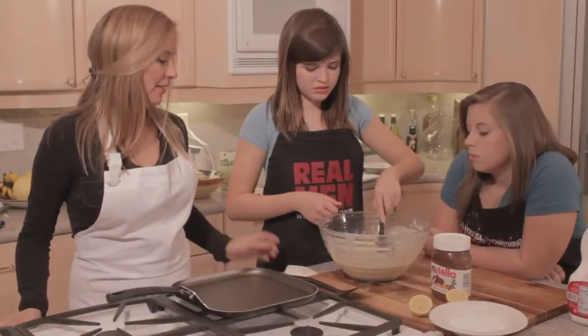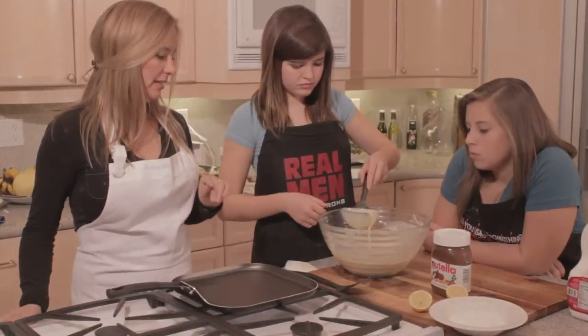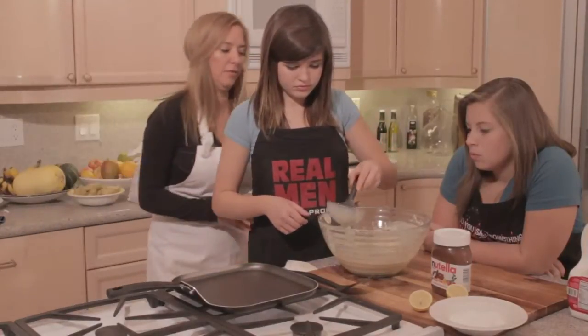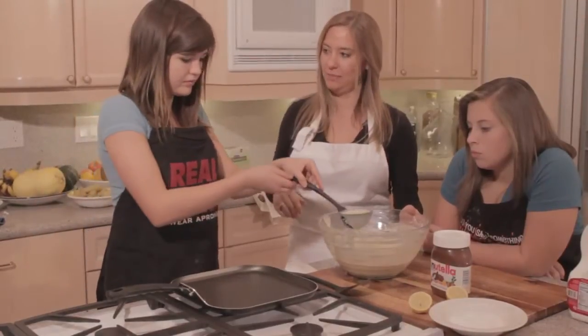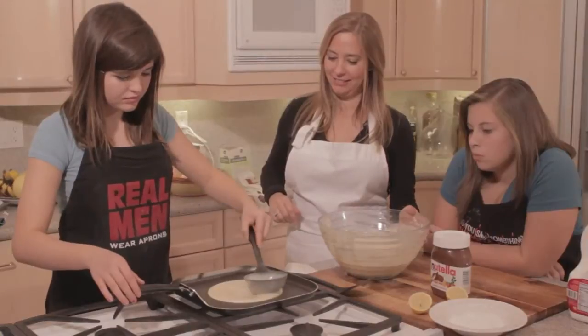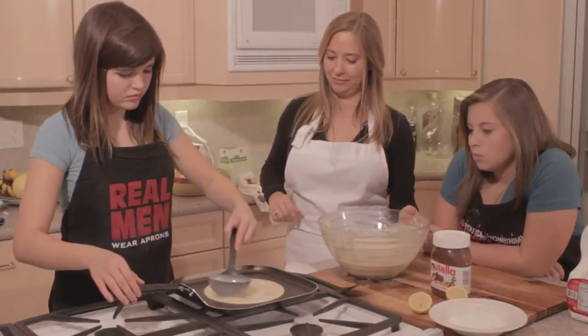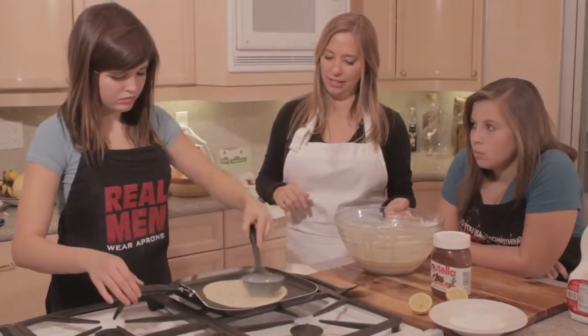So now Daphne is going to ladle some of the batter onto the hot skillet. I'm going to go ahead and let her move over here. We make crepes every Sunday morning so Daphne's become pretty good at it. Perfect — just make it into a circle. That's good.